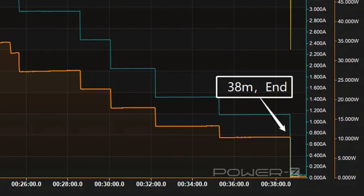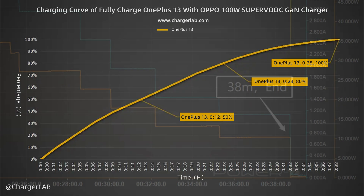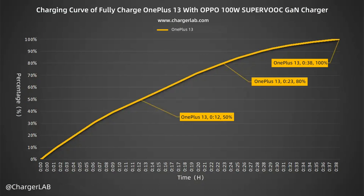It takes 38 minutes to charge the OnePlus 13 fully. The Oppo 100W SuperVOC charger can charge the OnePlus 13 to 50% in 12 minutes, 80% in 23 minutes, and fully charge in 38 minutes. The charging speed is fast and the performance is excellent.